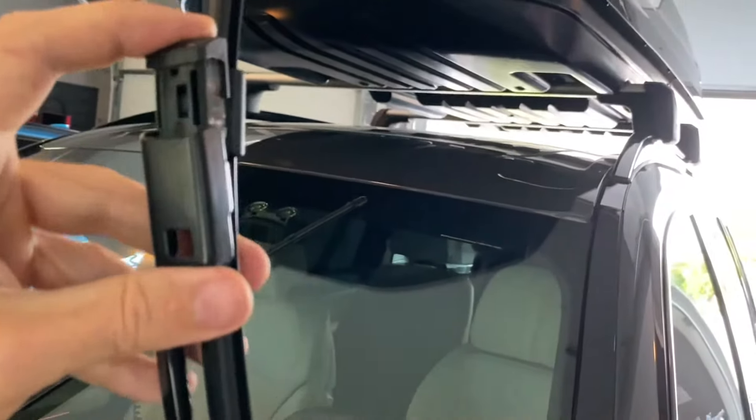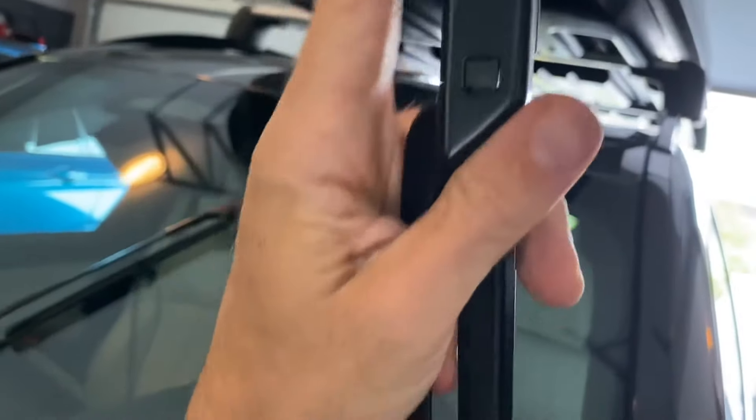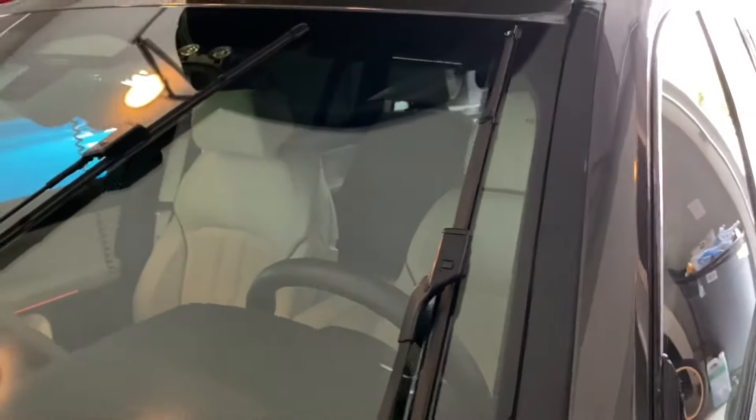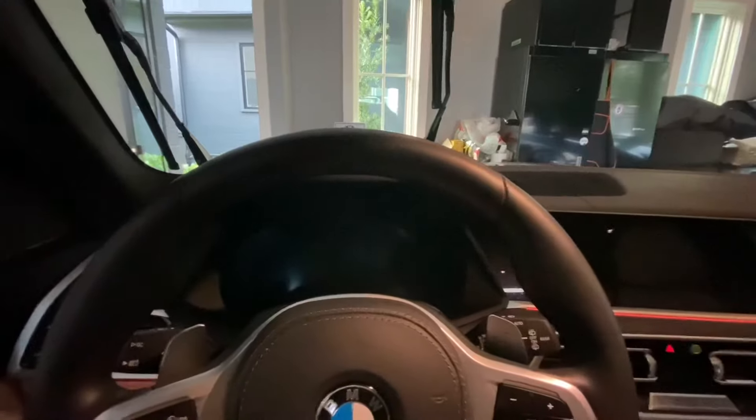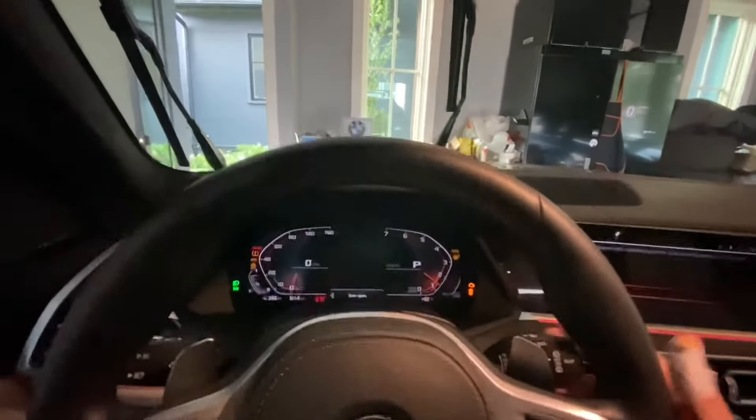Installation is the reverse of the removal. Slide it in until the button pops out, then you're good to go. Lay it flat on the windscreen, then do the same thing on the passenger side. To get your wipers out of service mode, turn the car back on and use your blades.